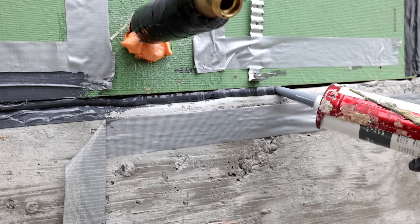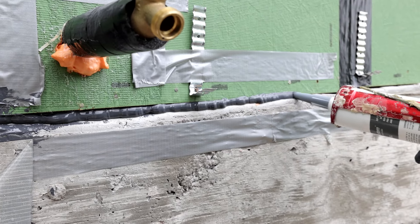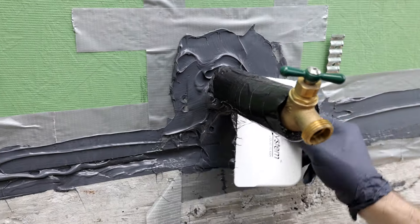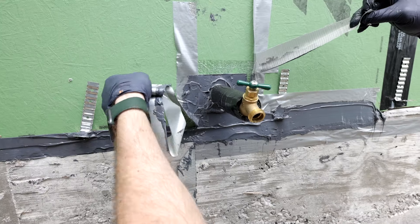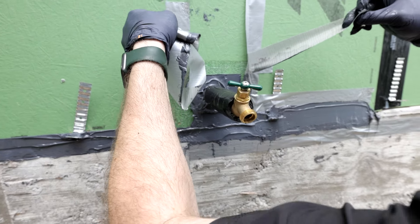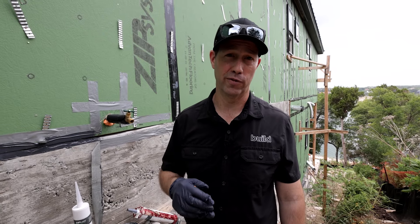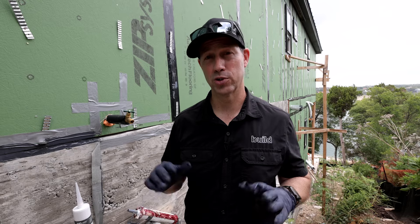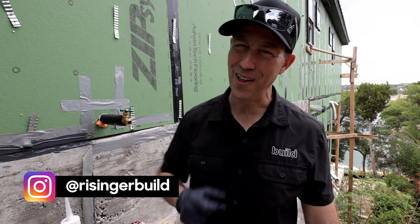That's really all there is to it — a very easy process. It's going to make that superhighway closed off to bugs, and it's also going to do a really good job of air sealing as well. For more tips like this, go over to buildshownetwork.com where we're publishing ten new videos a week. I've got a link in the description to sign up for our newsletter. Follow me on Twitter and Instagram. We'll see you next time on The Build Show.